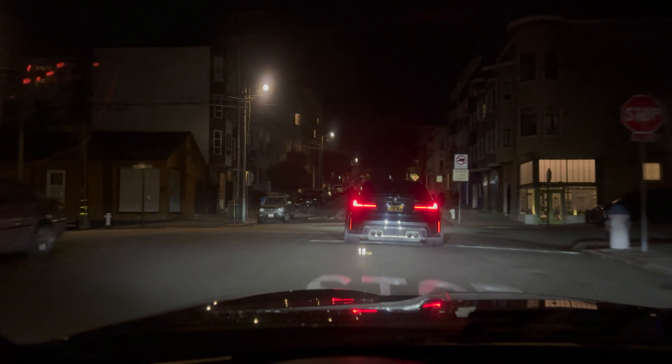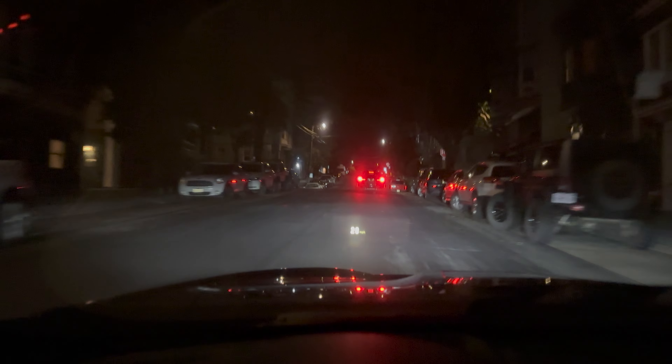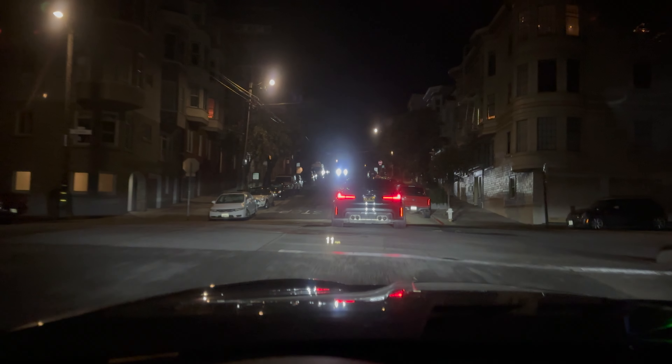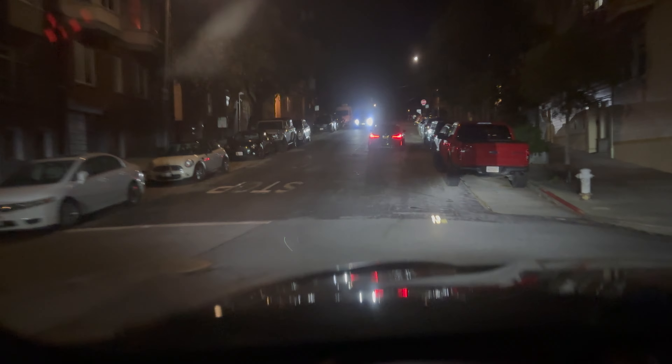Now we're literally just terrorizing the actual neighborhood — that tunnel run was crazy. That six speed manual is something else — I don't know why I keep saying SMT, it's S6MT. I really hope we don't hit another hill though — I don't know if my lip can take it. Literally angling every opportunity I can.